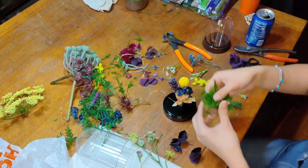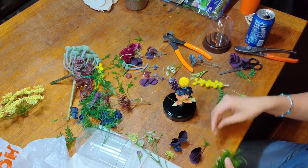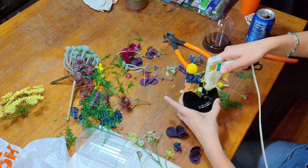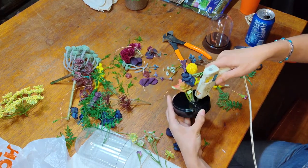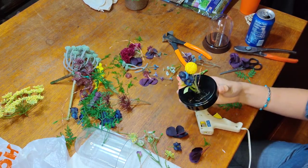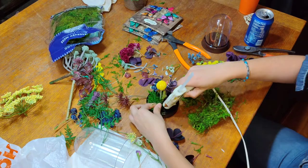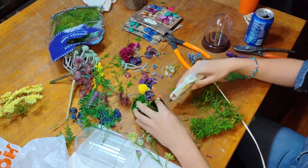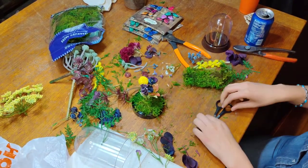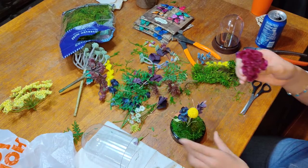Now that the medium flowers are out of the way, I'm going to add the base layer, which is the moss. Take some moss and bunch it up together to make a little moss patty, then put a section of hot glue all over the floor of your dome. Take your moss patty and press it against the hot glue. Repeat this process until the entire base of your dome is covered in moss.